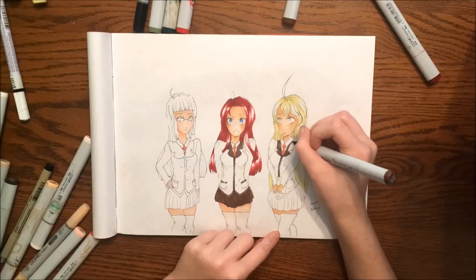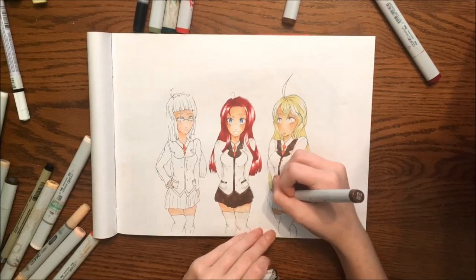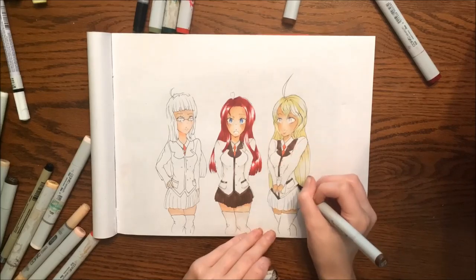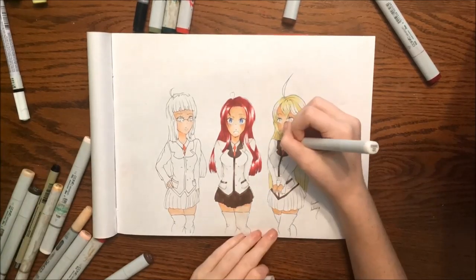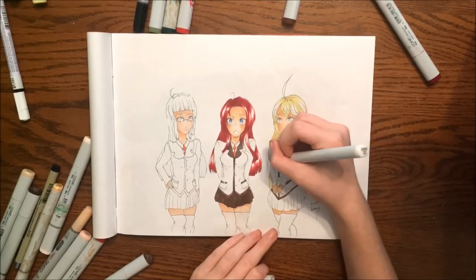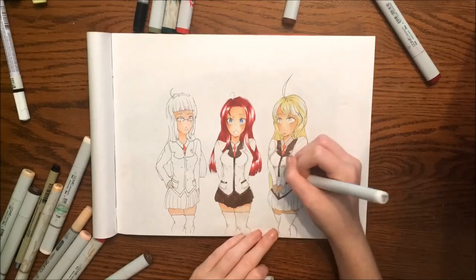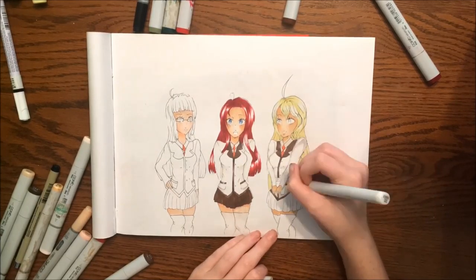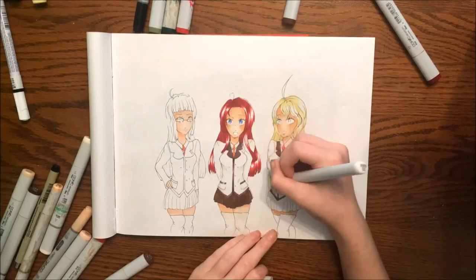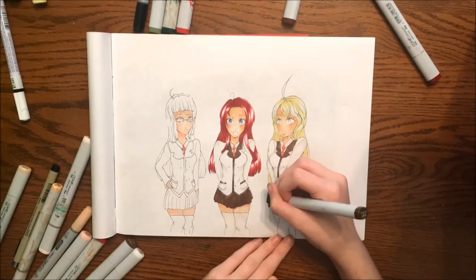Luckily, what I love the most is that Hobby Lobby had a sale for the Windsor and Newton markers. I forgot that the kind I like the most is the brush markers, but they had the pigment markers. If you don't know the difference, the brush markers are just like the Copics — you can blend easily. The pigment markers don't have the brush; they have the chiseled tip, and on the other end just a regular marker tip, so it doesn't blend as easily.